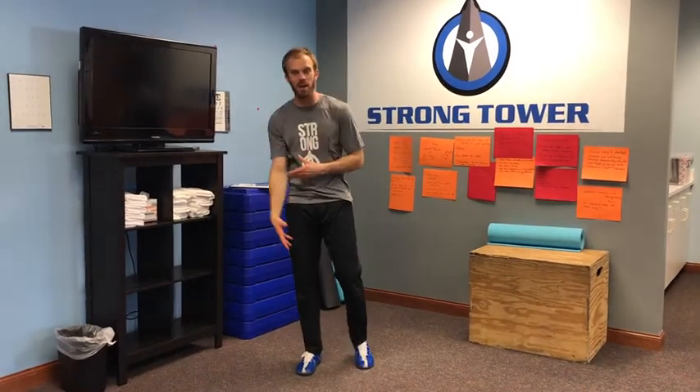Hey everybody, Brian back with you at Strong Tower. Today we're going to do a little joint mobility and see what impact your elbow might have on your knees.